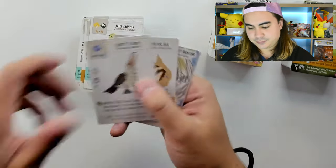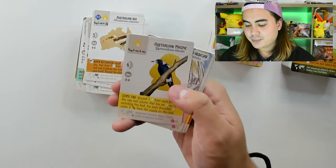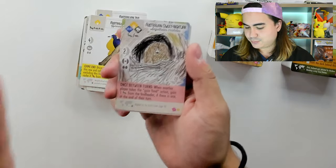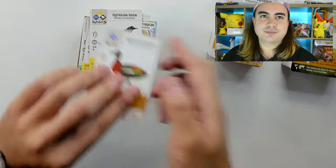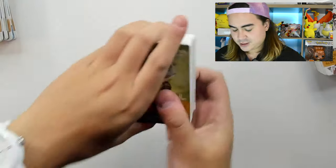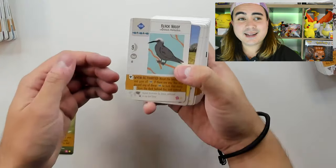Abbott's Booby, Australian Ibis, Australian Magpie, Australian Owlet-Nightjar — beautiful, love that — Australian Raven, Australian Shelduck. Let's go with the Australian one actually: we have Australian Zebra Finch, Black Noddy.